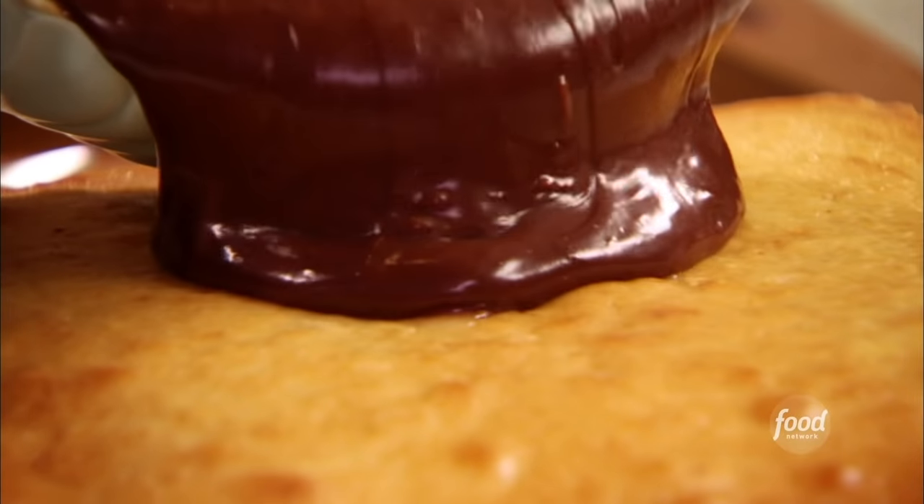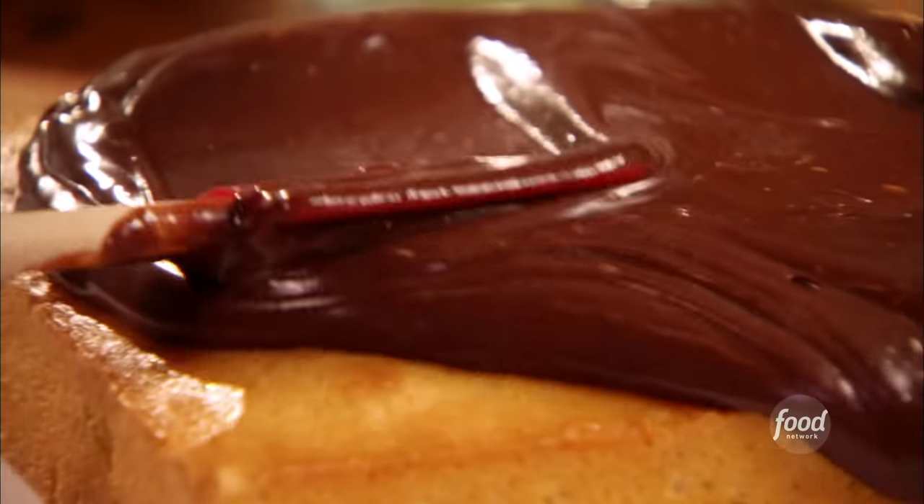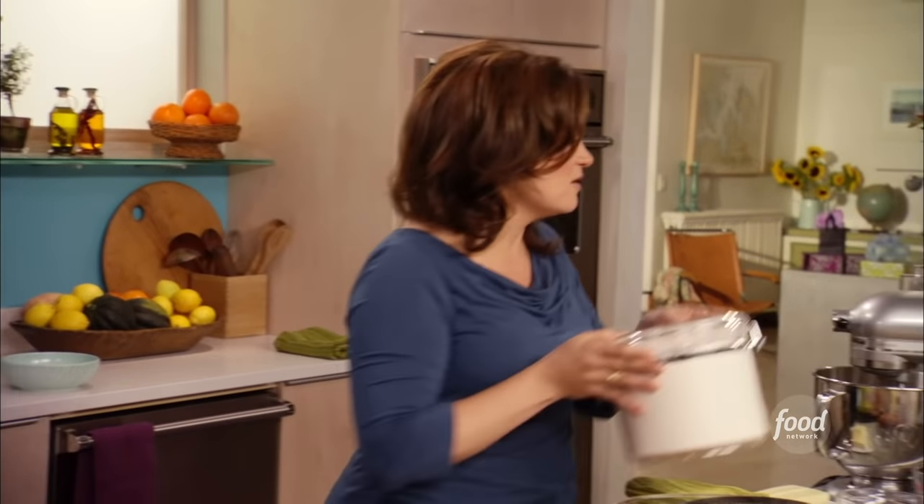I'm making an old standby, something that my mom made for my father on his birthday. I always find that digging deep in the recipe book for birthdays has a way of making friends feel all that more special.